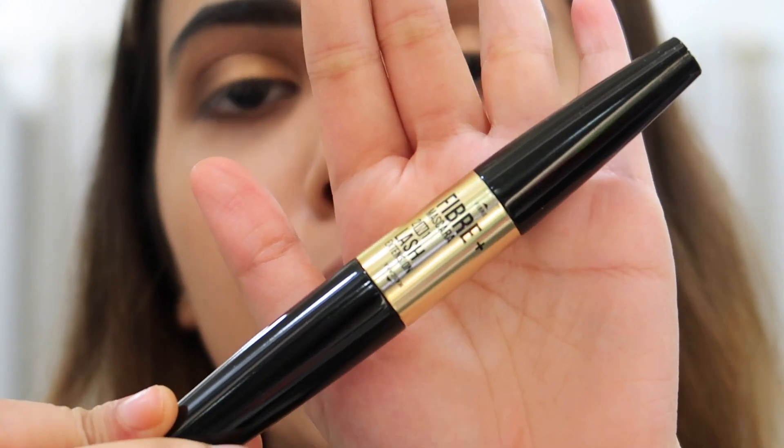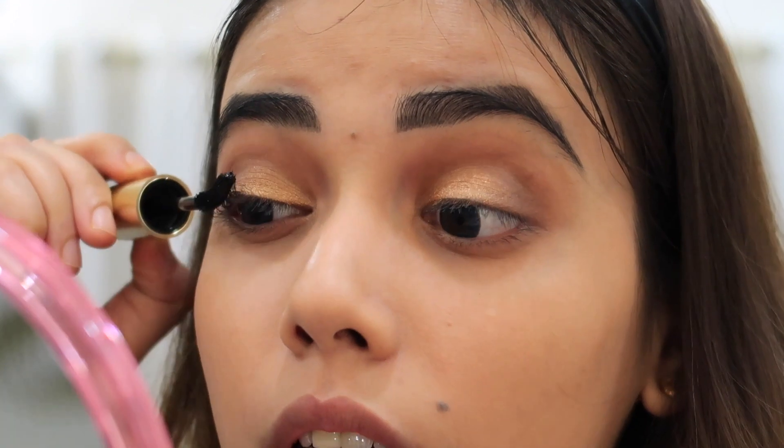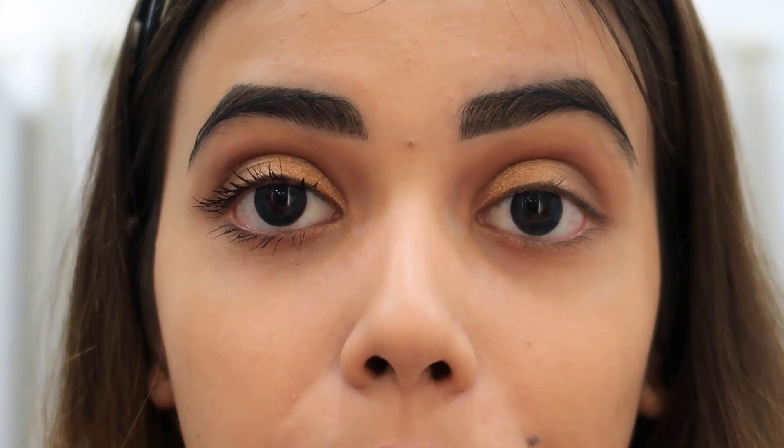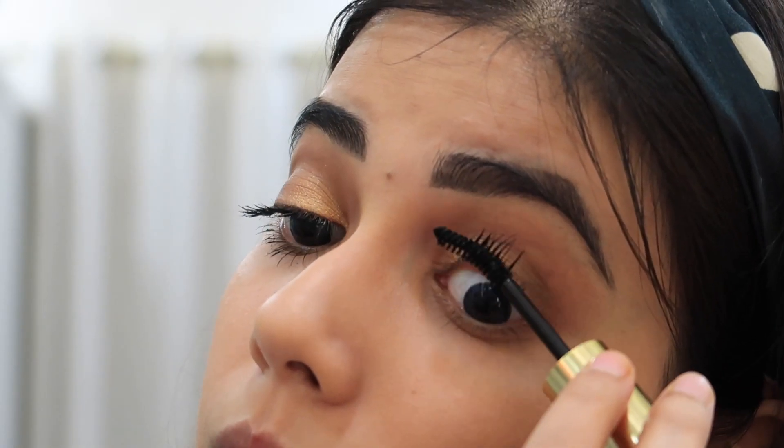I am using mascara which is a fiber mascara with a lash extension brush. I don't use false lashes, I am going to directly apply the mascara. I don't usually use mascara without lashes. Okay, not bad — as you can see it's very good, and I don't have to worry because the mascara looks so good without false lashes.